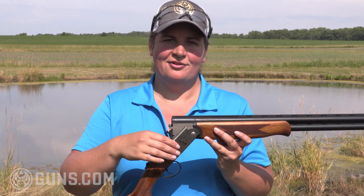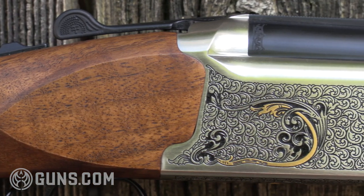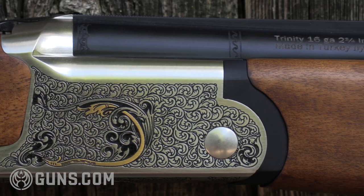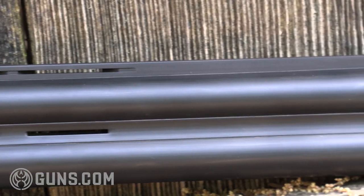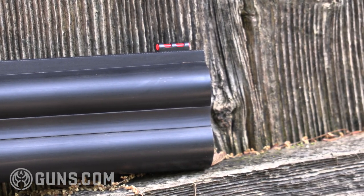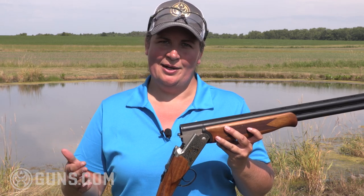Where this gun is 6.7 pounds, the LT shaves some weight off that — really a personal preference depending on whether you're doing all-day upland hunting or clay shooting. I like the little extra weight and the solid steel receiver, so the TriStar Trinity is a great option. In the LT, you're also getting a 28 gauge or a 410 option, which is nice.